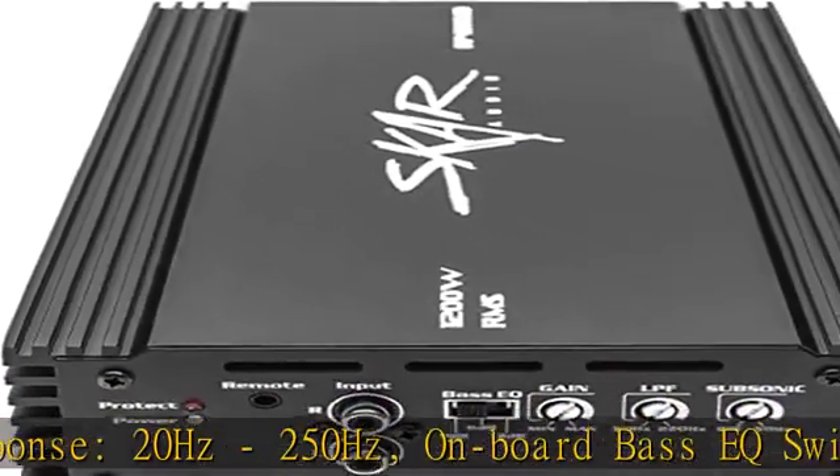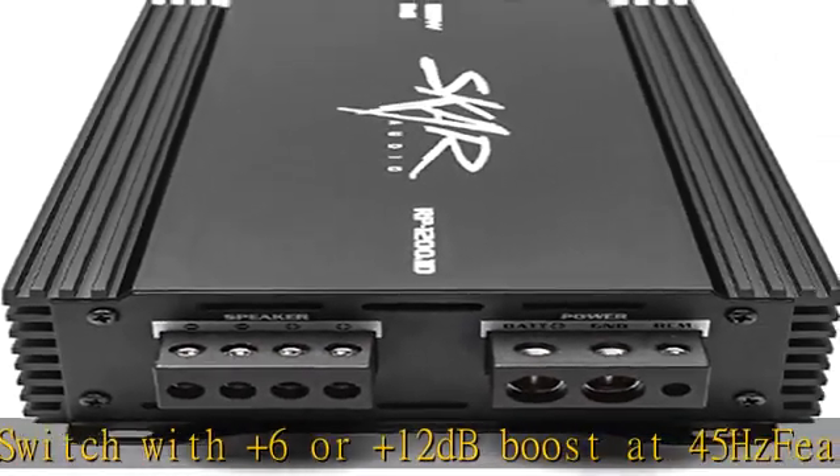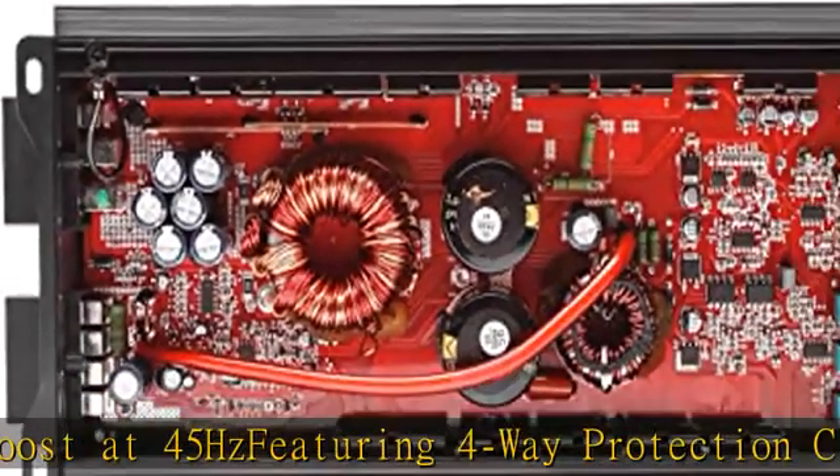Damping factor 150, stable at 1 ohm. Remote subwoofer level control included. Highly efficient heat sink design allows for maximum reliability and performance. Check the description to get this product today at the best price.